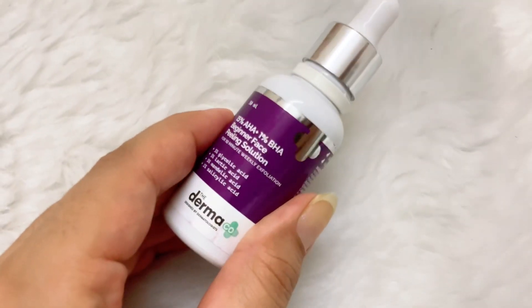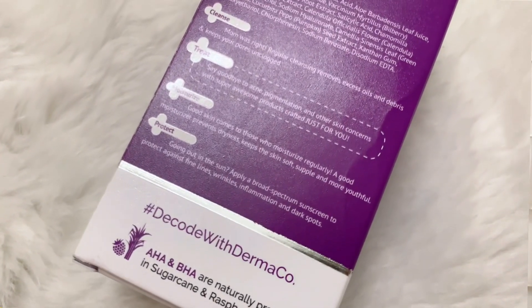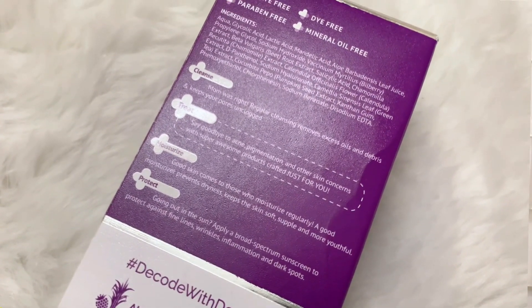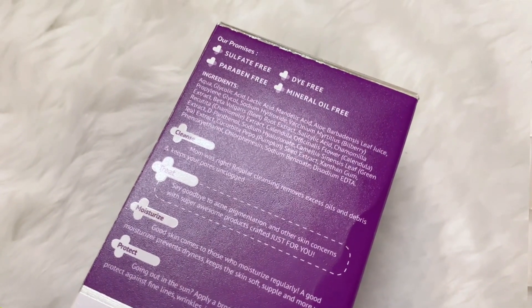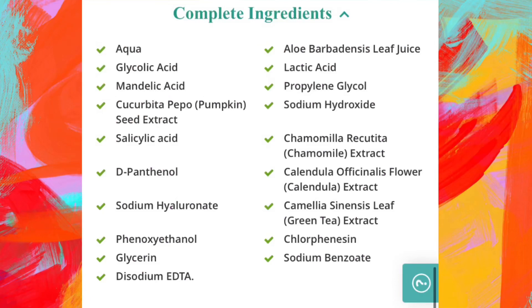Now that we've understood the importance of chemical exfoliation, let me tell you why I'm recommending beginners to use this one. First, its formula is quite gentle — it is made with beginners in mind. Number two, there is no fragrance, which is a big plus. Number three, there are many skin-soothing ingredients besides the acids, to make sure your skin is not unnecessarily dry, there is no inflammation, and it is soothed. You get ingredients like aloe barbadensis leaf juice, propylene glycol, chamomile extract, calendula extract, panthenol, sodium hyaluronate, green tea extract, and pumpkin seed extract. This product also contains no sulfates, parabens, dyes, or mineral oil. The formulation is fragrance-free and suitable for all skin types, including even sensitive skin.